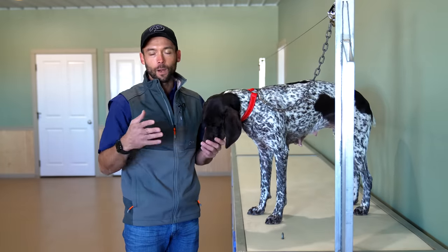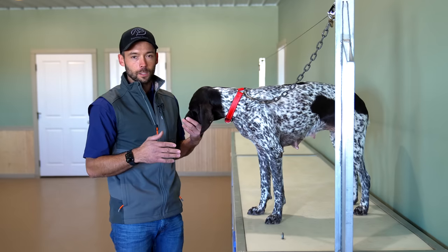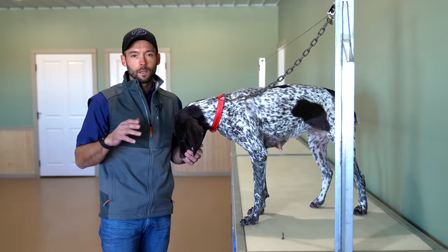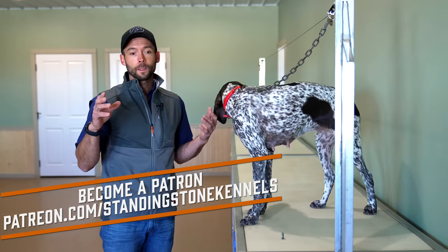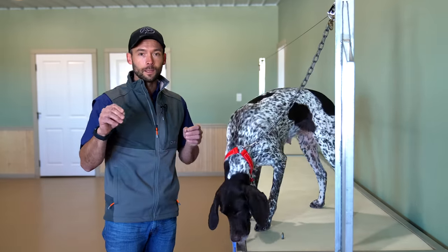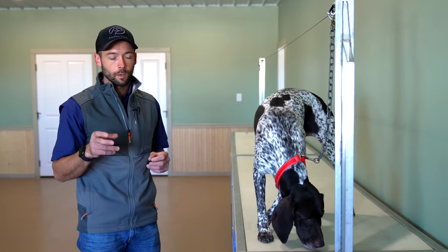Now if you can't make one or don't have room, you can do this without a table. You just need to make some modifications as far as doing the steps on the ground. Reach out to us — this would be a really good time to reach out at patreon.com/standingstonekennels. There we can help guide you individually and make those adjustments if you don't have access to specific things. We can creatively think with you.